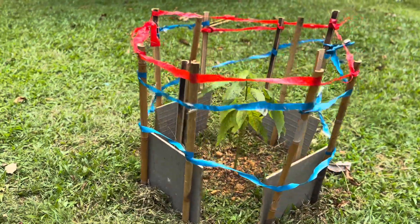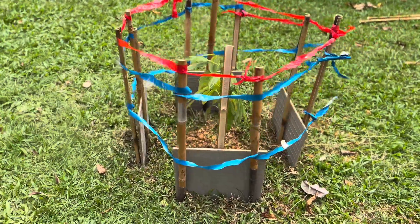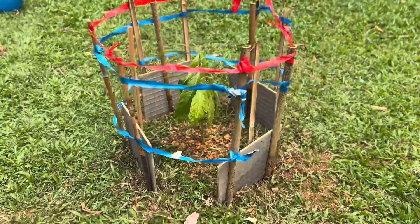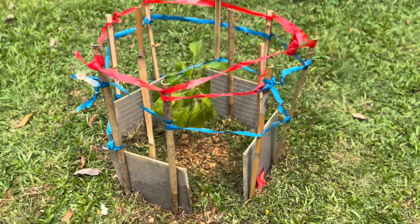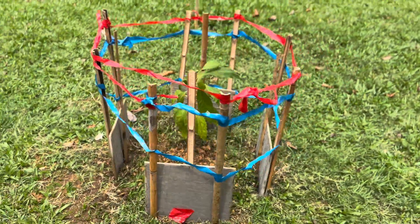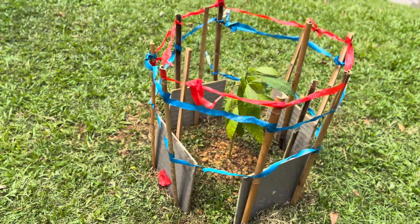So guys, I made the fences from recycled materials. They come on tiles, and the marble poles, and the plastic wraps. The blue and red plastic are the marble wraps.